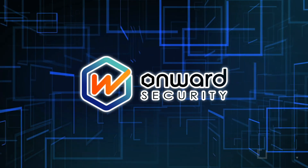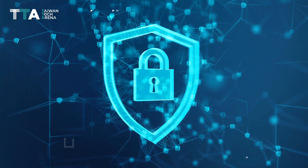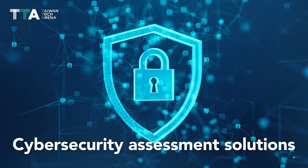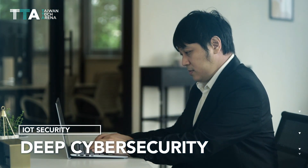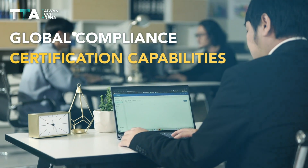Onward Security Corporation — Cybersecurity Assessment Solutions for Connected Devices, which focuses on IoT security, deep cybersecurity testing techniques, global compliance, and certification capabilities.